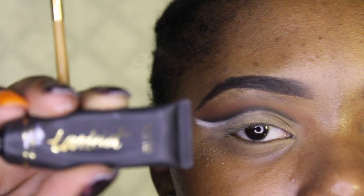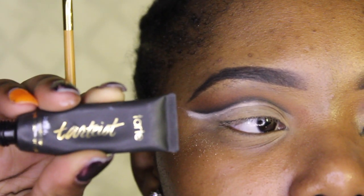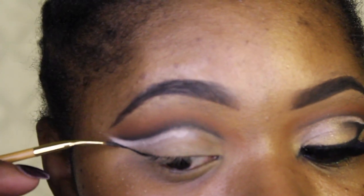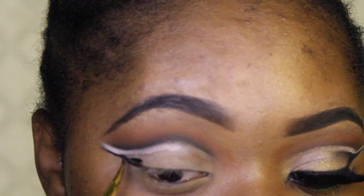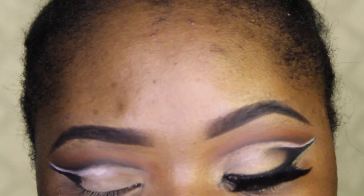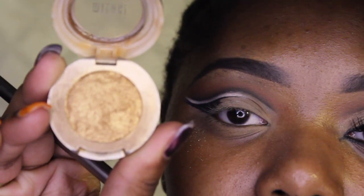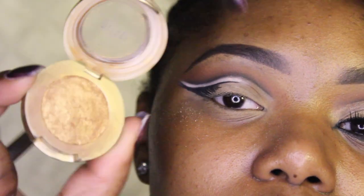I'm taking the Tarte Tartiest clay liner with the brush it comes with and I'm going to do some winged liner. I'm using the white I placed there as a guide. I'm not going to do the typical liner — I'm going to bring it up into the outer corner of my eye and try to blend that out. If I were doing this today I would have brought the black up a little more in the middle of my eye.